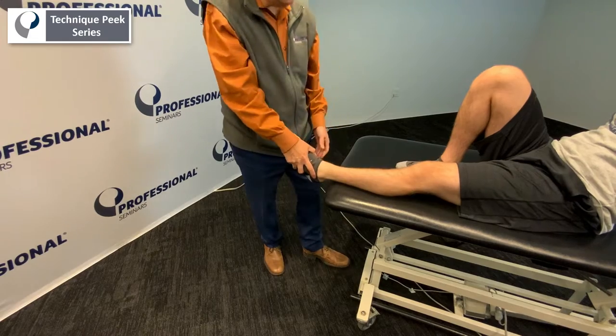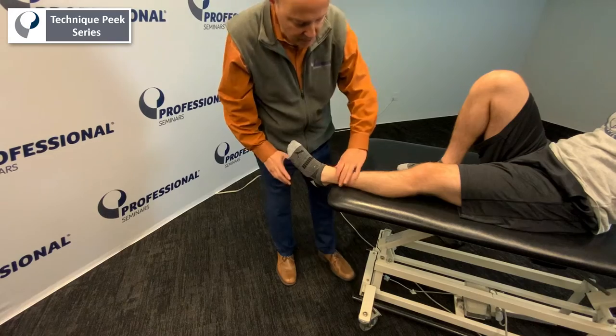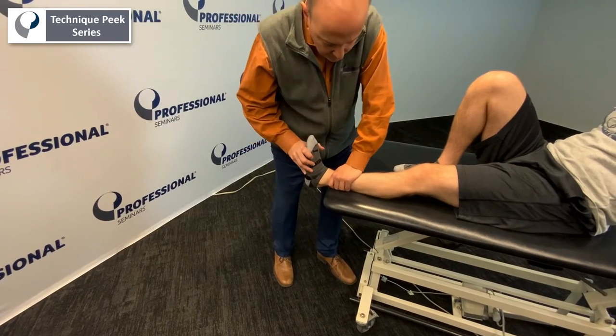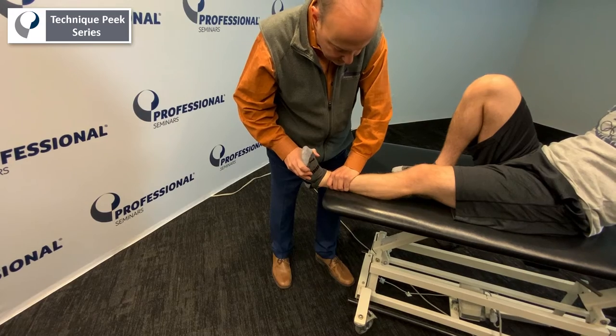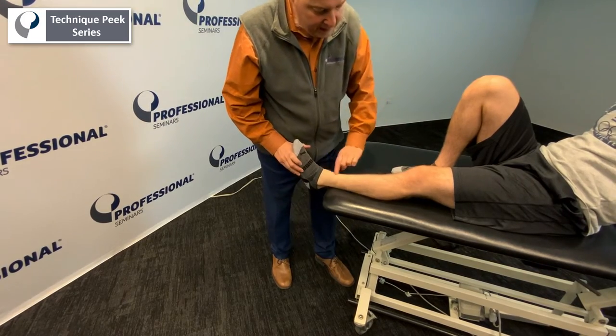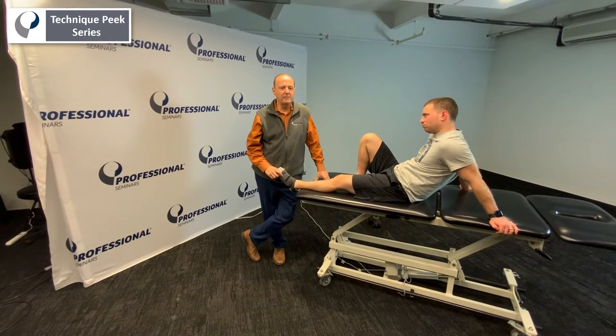The last test is for the syndesmosis. We perform dorsiflexion with external rotation — we dorsiflex the ankle, hold it there, and apply external rotation of the foot and ankle. We look for pain across that area. That's Rob Shapiro from Technique Peak.